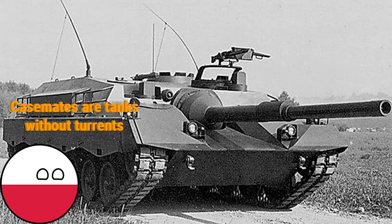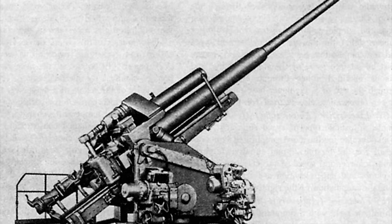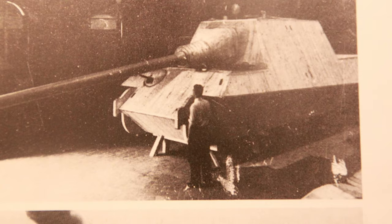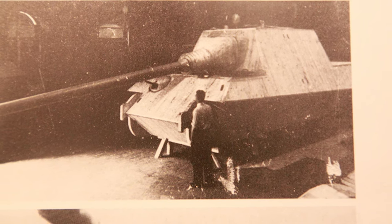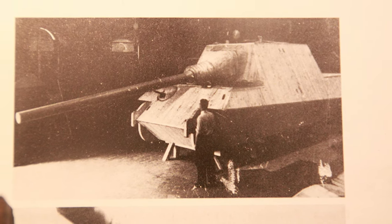It was decided the new tank destroyer would have a 128mm gun, which was known to have a high accuracy rate. The tank would have a max speed of 21 miles per hour. It was decided in 1943 to use the chassis of the Panther or Tiger I for the new vehicle. After a wooden model was constructed, the Panther chassis was deemed unsuitable, so the Tiger chassis was chosen instead.